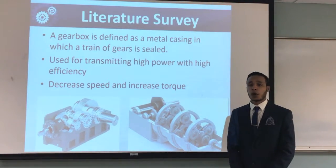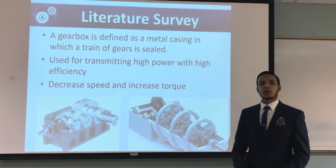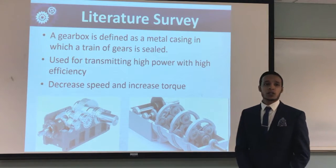What is a gearbox? A gearbox is defined as a metal casing in which a train of gears is sealed. It's used to transmit high power with high efficiency, and also to decrease speed and increase torque.